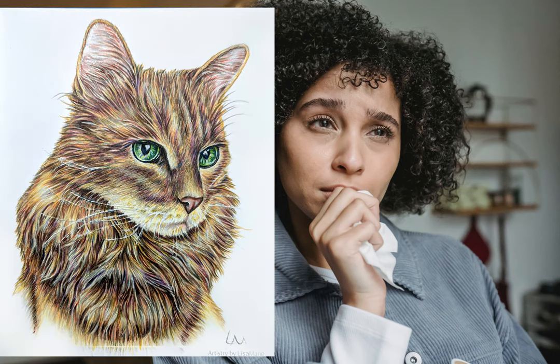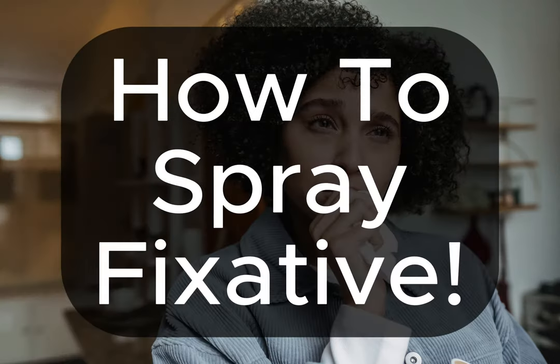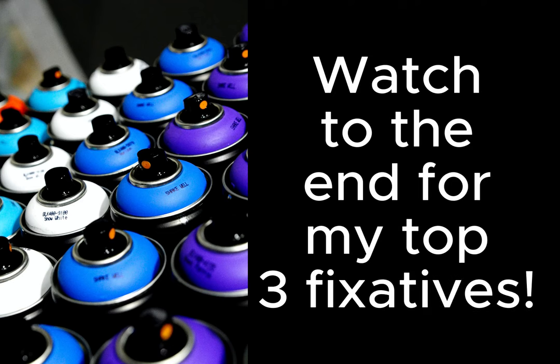Are you worried about smudging all that glorious art you just colored? Thinking about using fixative spray but not sure where to start? Today I'm going to quickly show you how to spray fixative, and watch to the end for my top three fixative suggestions that you need to try.